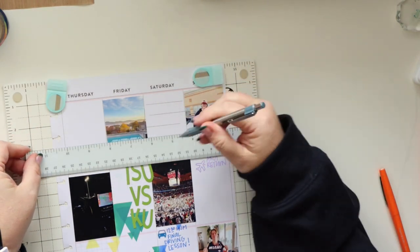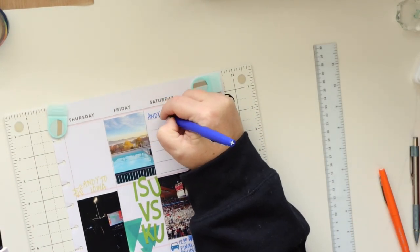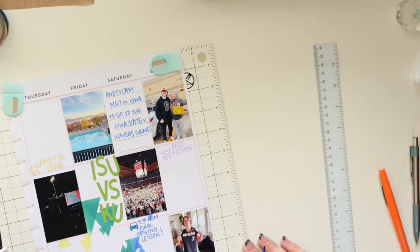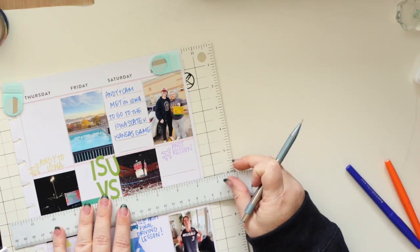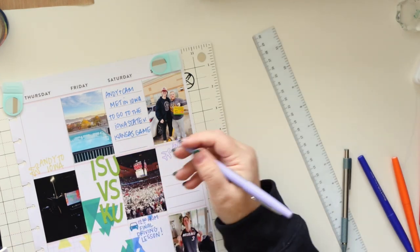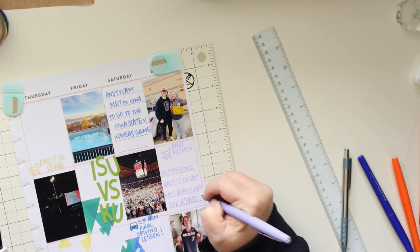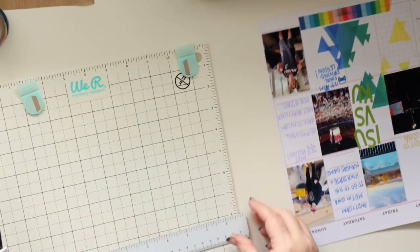I periodically change up what I do in this planner and in basically everything — I am a changer. I like to do things differently and then flip back through old projects so I can see what to bring back. It's one of the things that keeps this hobby and all my interests still interesting. I'm just going to write this last little bit of journaling, erase the lines, and that is it for me. Thank you so much for stopping by — if you have any questions, leave them in the comments below and I'll do my best to get back to you. Make it a great day!